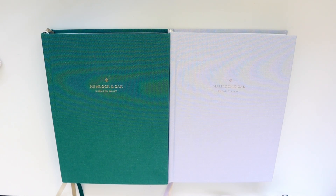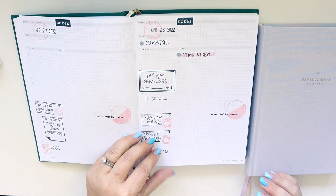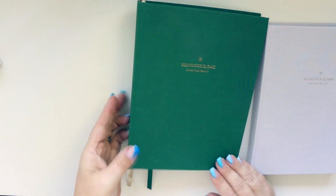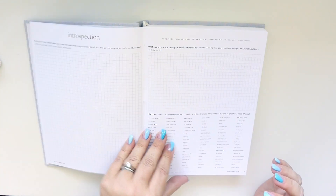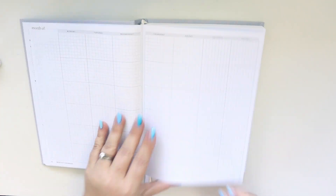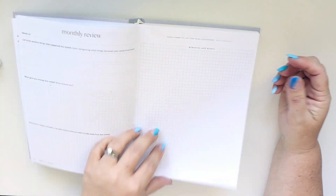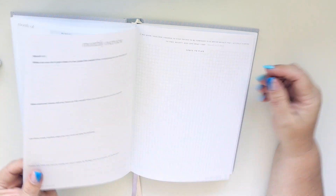Hey there, it's Jenny. I'm here today with a brand new planner. You saw the Hemlock and Oak daily planner that I'm using, and it's amazing. I absolutely love it. I immediately ordered the Hemlock and Oak undated weekly planner. I'm flipping through the beginning sections so you can get a brief overview. The quality paper is so good — I'm in love with it. I'll link Hemlock and Oak below for you.